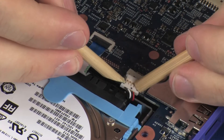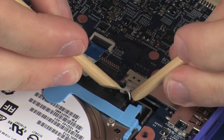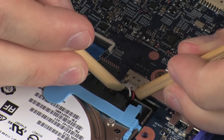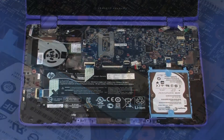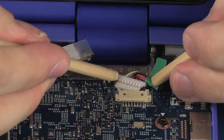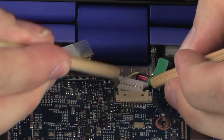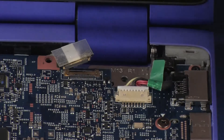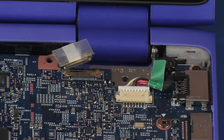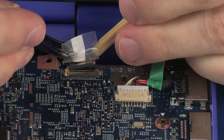Connect the speaker cable into its connector on the system board. Connect the power connector cable into its connector on the system board. Replace the retention tape.